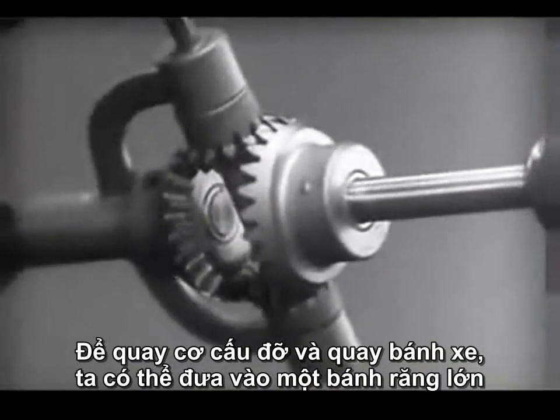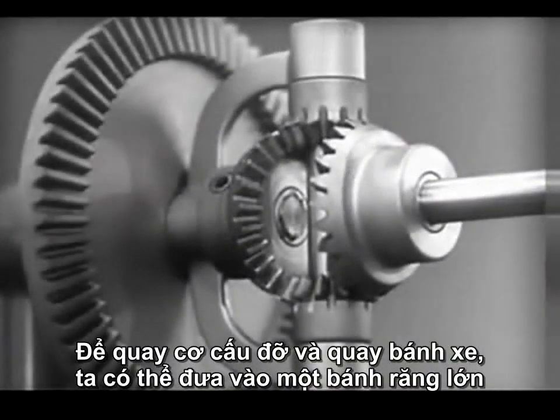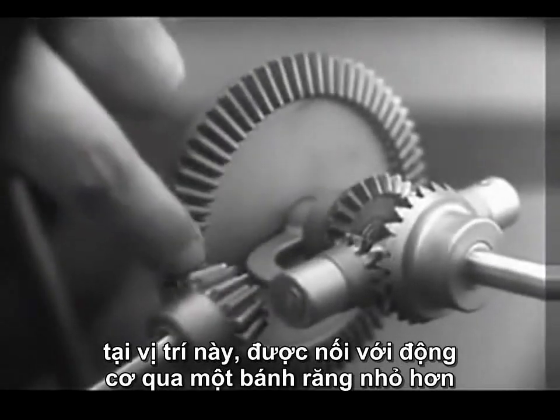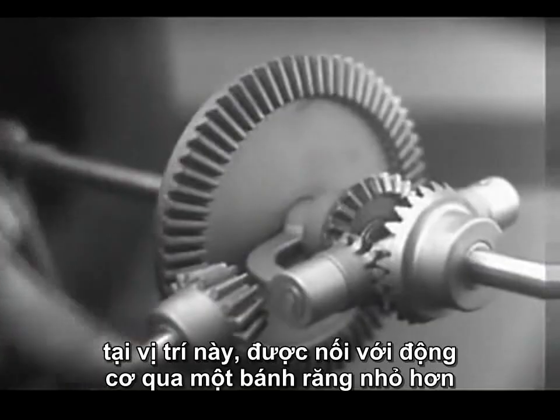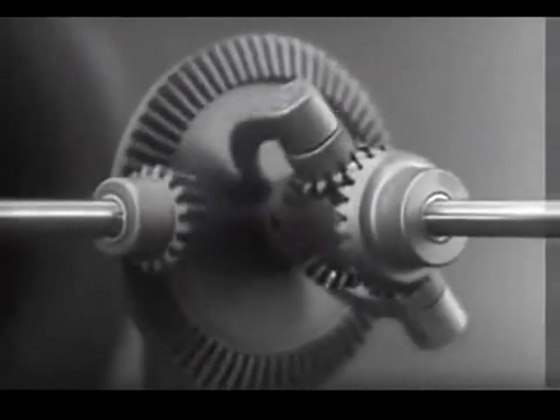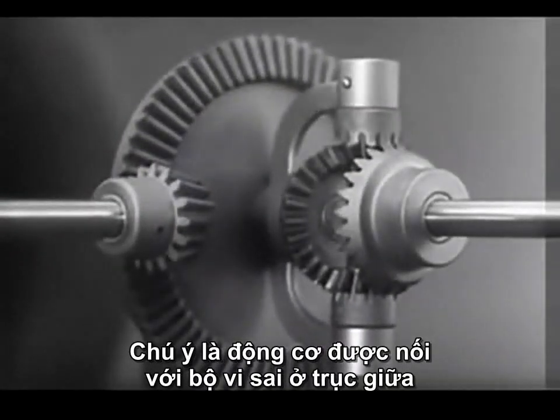In order to turn the support and drive the wheels, we can fasten a large gear here, connected by a smaller gear to a source of power. Notice that the power is connected to the differential at the center line.